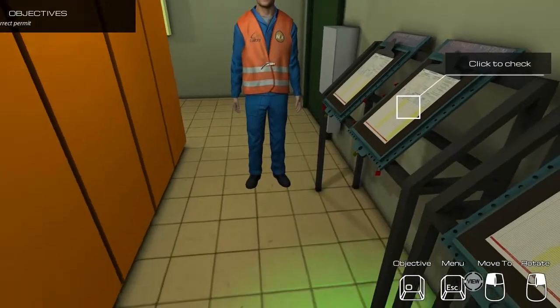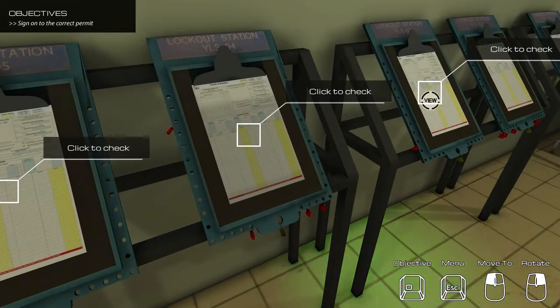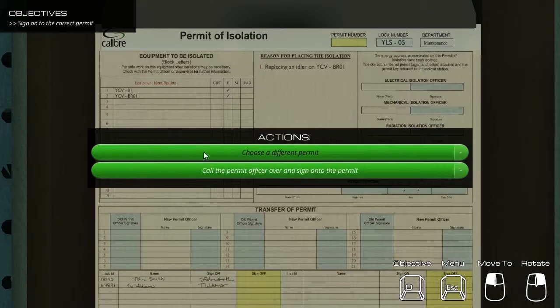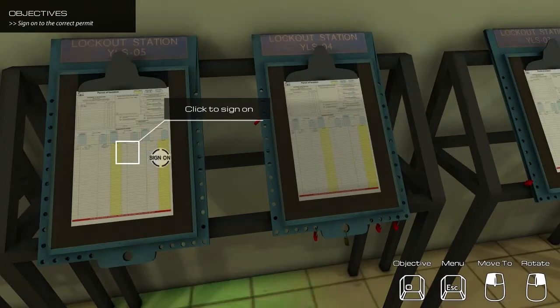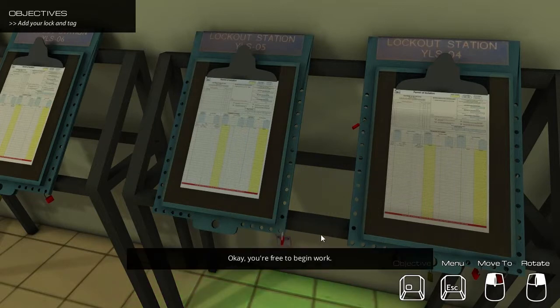New objective: Sign onto the correct permit. I'm sorry, but this is the incorrect permit for the work you were doing on YCV01 today. Please look again. Yep, that's the right permit. Go ahead and sign on and attach your personal danger tag and lock. New objective: Add your lockout to the lockout station.